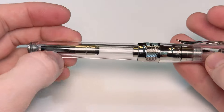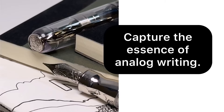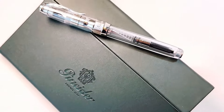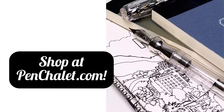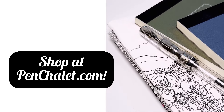The pen is postable. I also can't forget to mention that it does have the classic and iconic Pineider pen clip. If you are a fan of analog writing, take a better look at this new release from Pineider — it's the new demonstrator version of the La Grande Bellezza Classic. Shop at PenChalet.com today. Like and subscribe for more pen info.